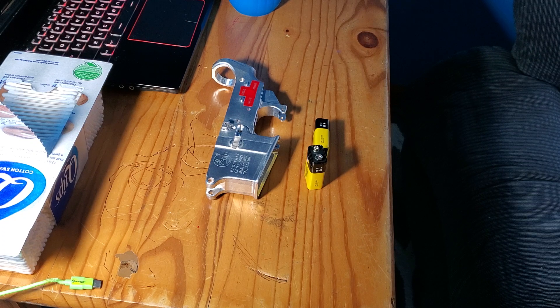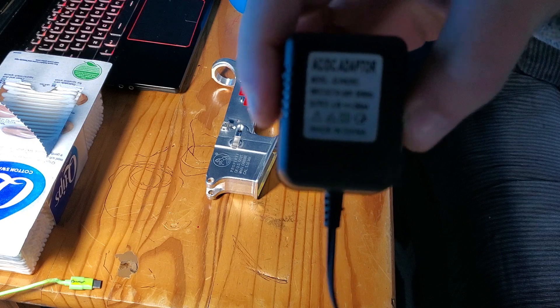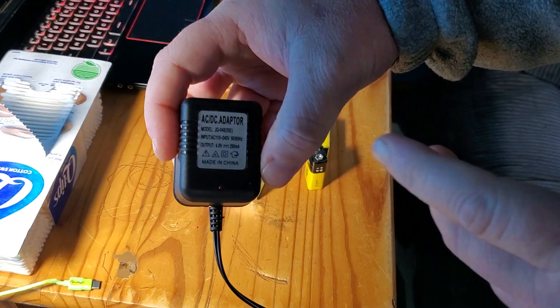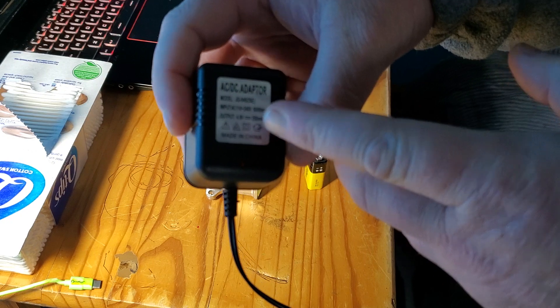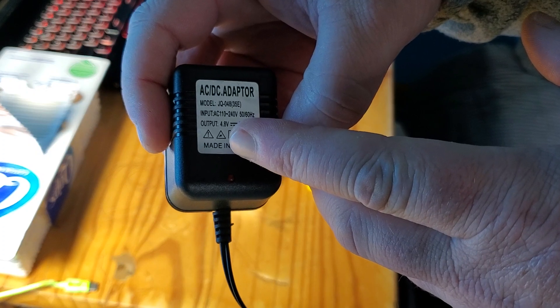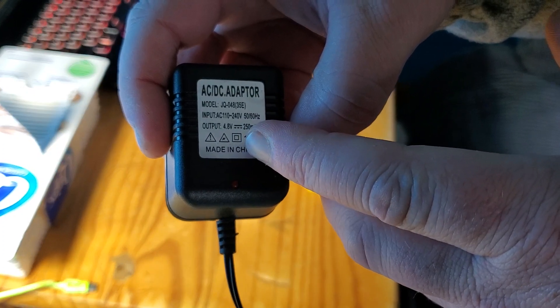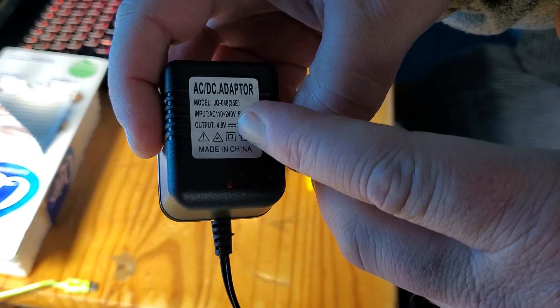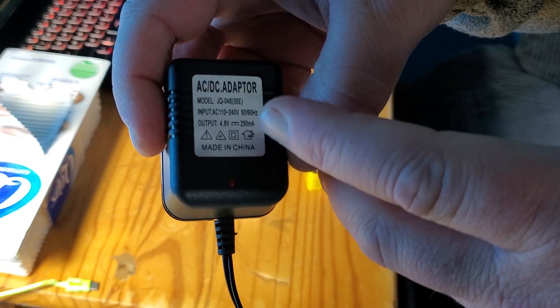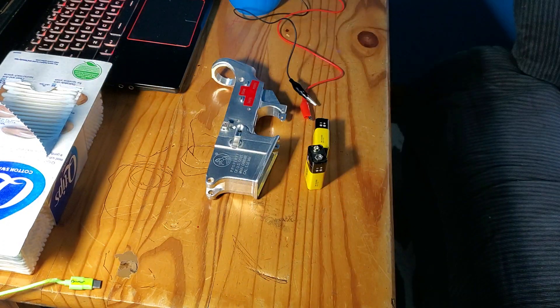I found out why the power adapter wasn't all that great. The other videos show you want 12 volt output, and the little line with the dots below it means direct current. This one was only at 250 milliamps, where I wanted at least one amp — that's why.